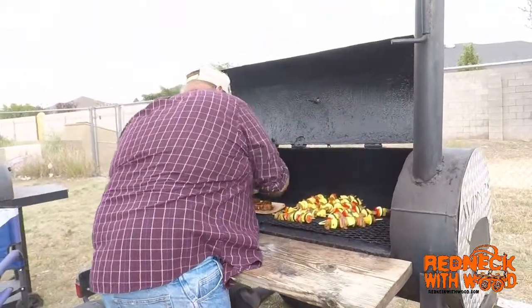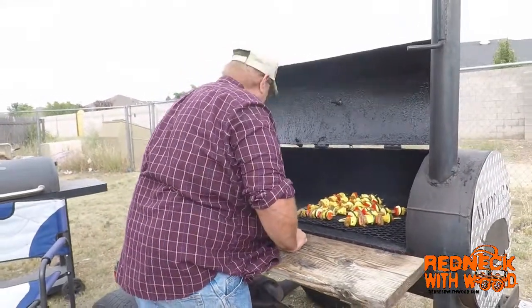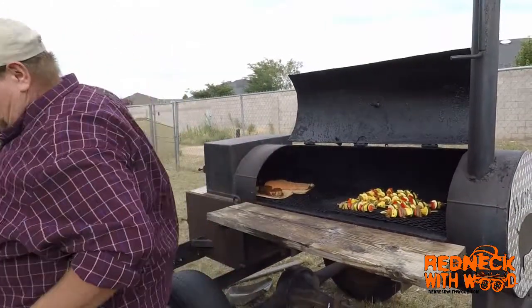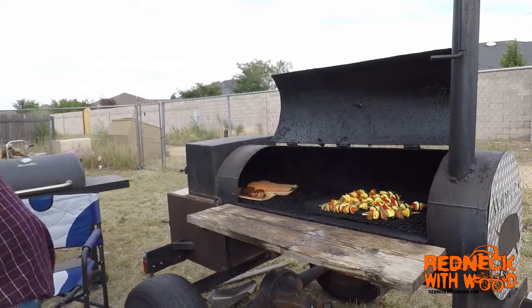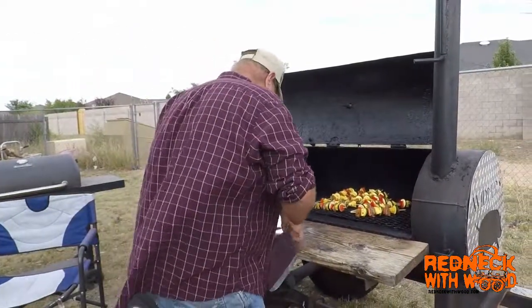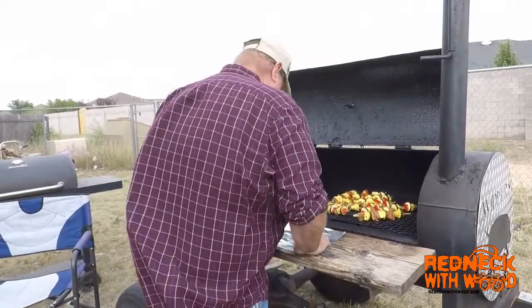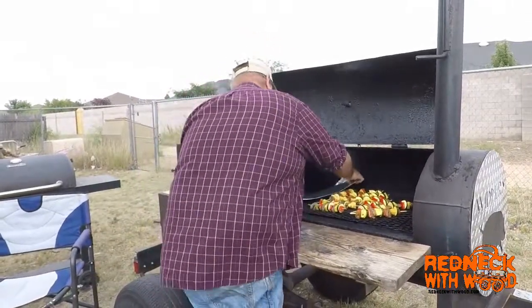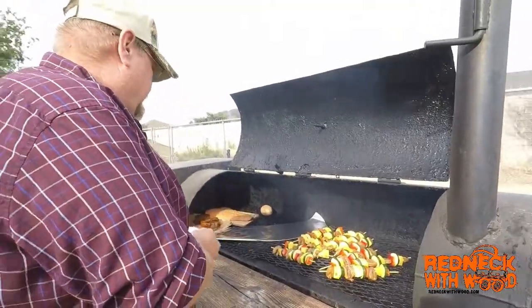Slide these over because they're not going to take long. Now this salmon — you want to get the internal temperature up to about 140, and that means it's okay and done. Pull it off, don't overcook it. Let's lay that salmon on.